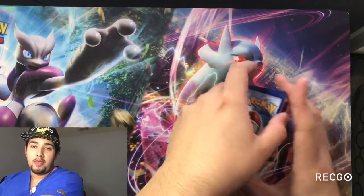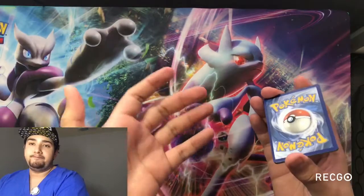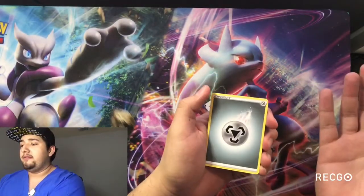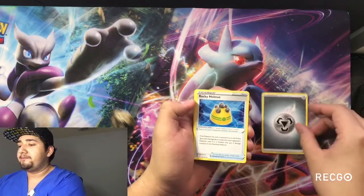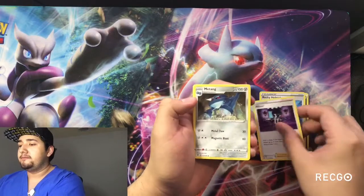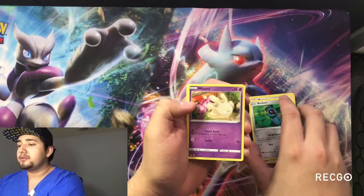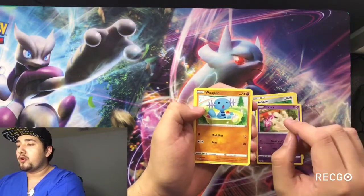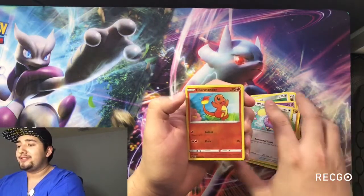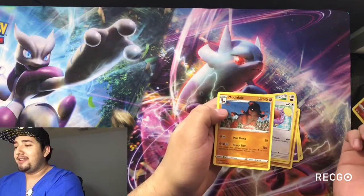All the old stuff goes up in price, but I'm thankful I've had some of the old stuff. So we have just the Energy, Rocky Helmet, Alistair, Magneton, Boldom, Milster, Wooper, Nuka, Woomer, Char Char as our shiny, and a Motsku.